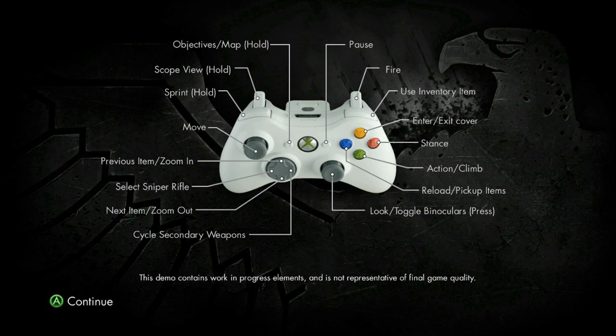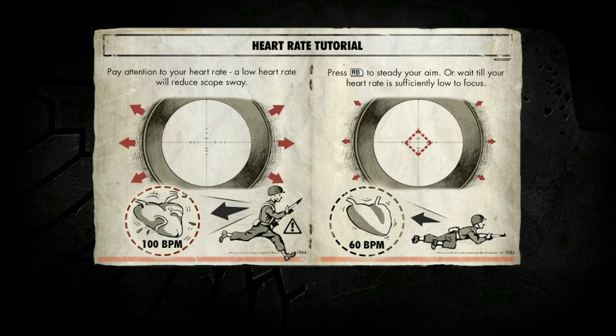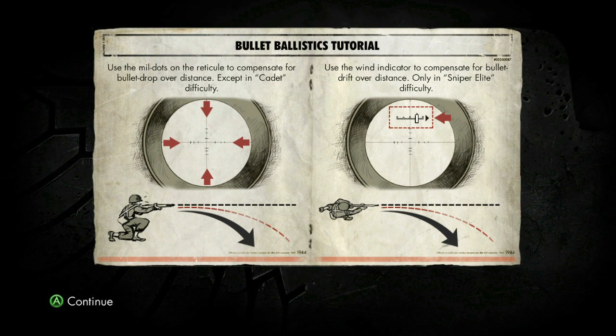You always hold your breath in these games. I don't know if you actually do that — pretty sure that's the first thing they teach you. Okay, don't run with sniper rifles — that's the lesson we're learning here. Hold down RB to steady aim. So it's heart rate, not breathing.